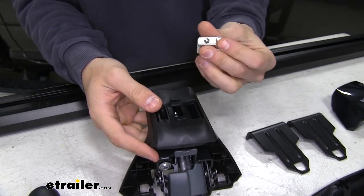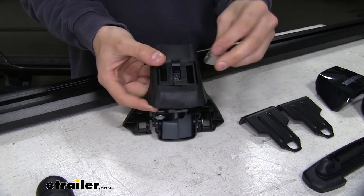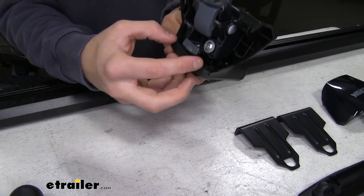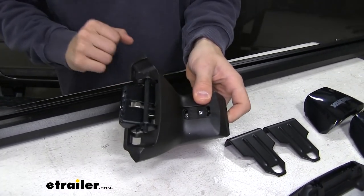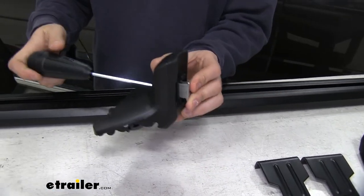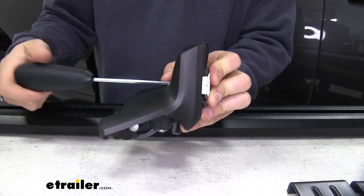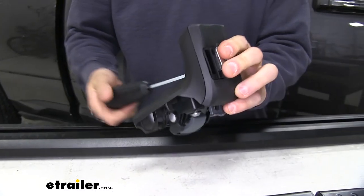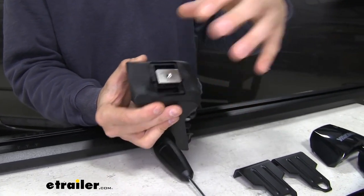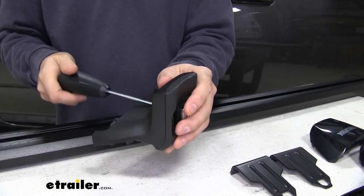The silver piece right here is going to have threads on the inside — it's going to go onto the screw that's in the middle right there. We're just going to line it up, and then in order to access that screw, we need to flip it over and pull out right here to uncover it in the center. With the included tool, we'll just start threading it on. We don't want to go all the way — we just want to get the top edges of this silver piece lined up with the little black tabs on the end right there.